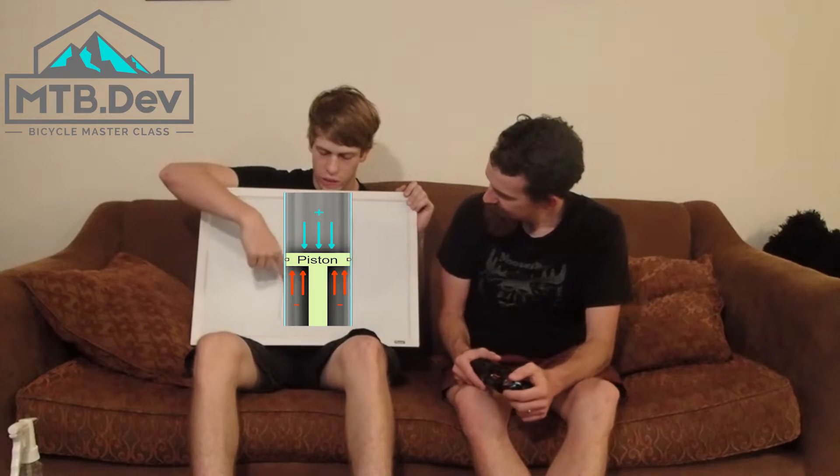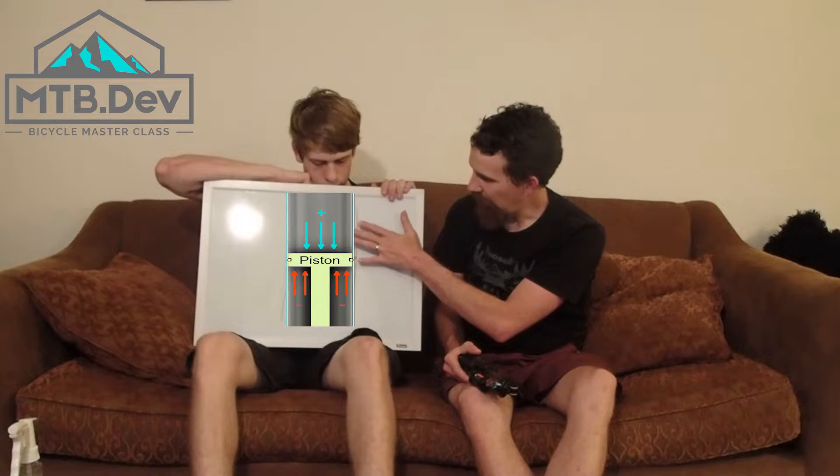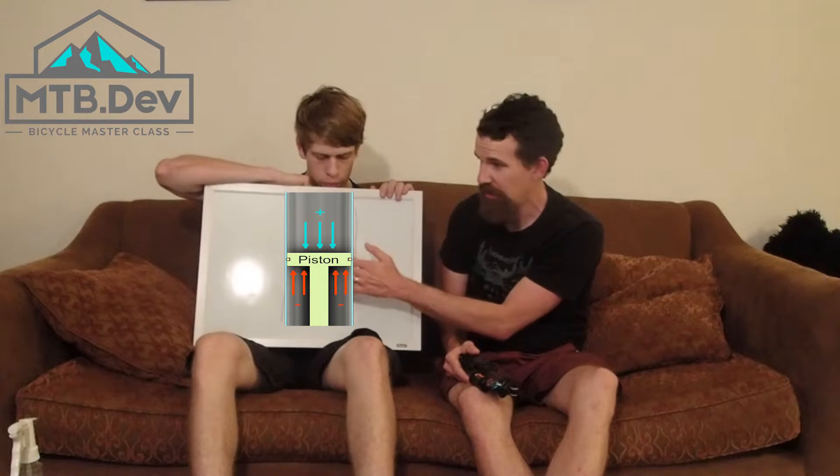As shocks evolved, we started using air on the back. We drew up something to demonstrate that. We've got positive pressure here pushing down the piston, then negative air pressure pushing up on the piston, and then a little bit of shaft force from actually riding the bike compressing it. The positive and negative are really close to being balanced, so that just a small amount of force from the shaft is required to initiate travel, and that gives us a real spring-like feel off the top.